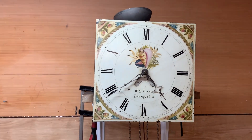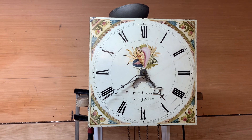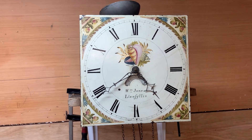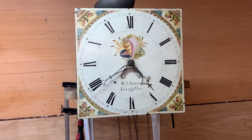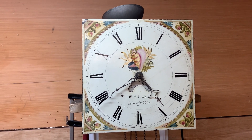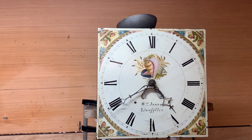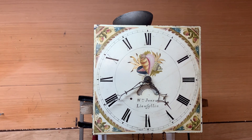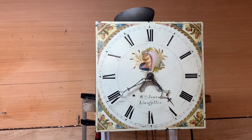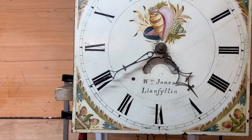This is John from Clock Repairs Merseyside. I'm going to do a couple of videos on traditional grandfather clocks — the type obviously made from around the early 18th century going maybe towards the beginning of the 19th century. At that time there were a lot of clock makers about. Your clock makers down south were considered better, and then you had your provincial clock makers, such as this guy William Jones here from Wales.